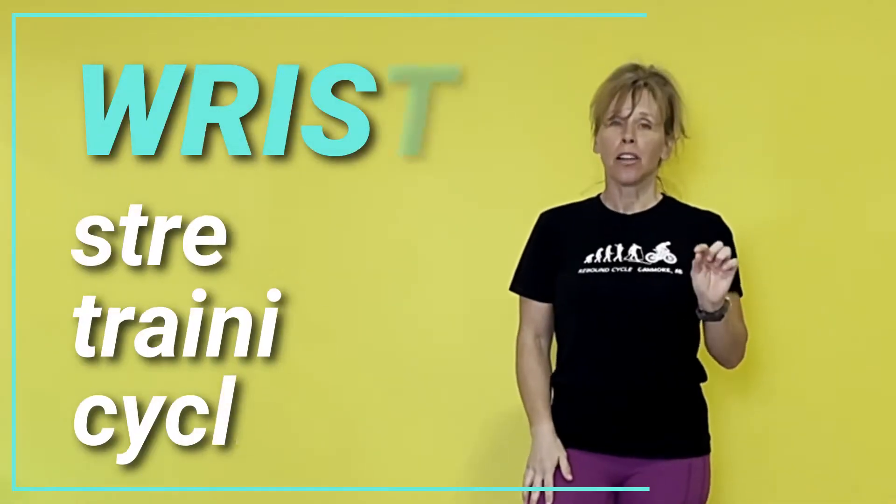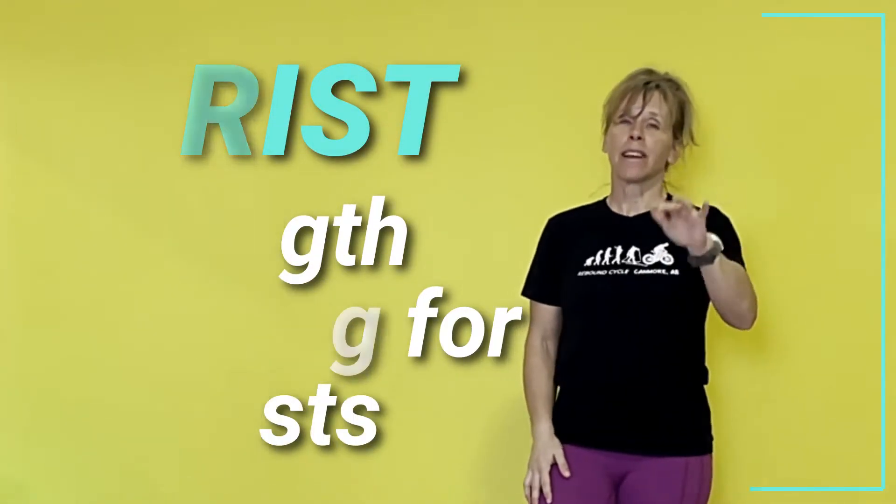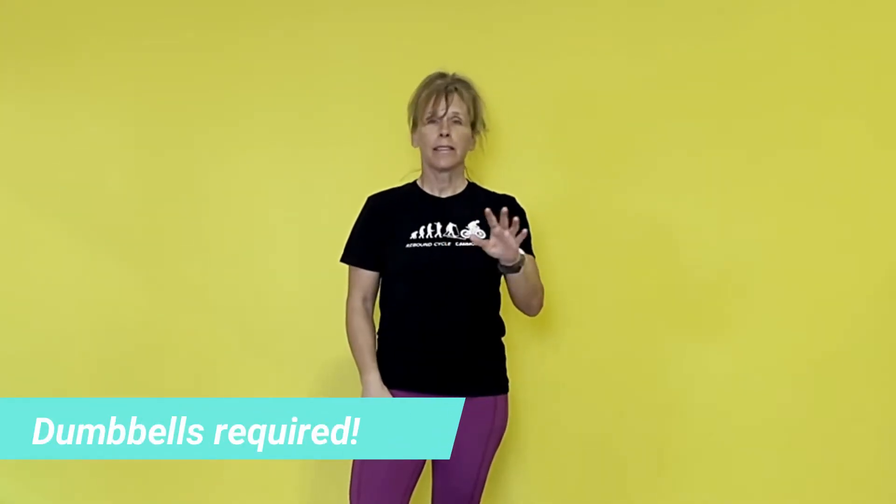Hey everyone, welcome back to Tammy Lee TV. I'm Coach Tammy Lee and today I have a special treat for you. We are going to do a routine that helps strengthen your wrist for cycling. Three exercises I'm going to show you — very simple to do and you can do them every day.